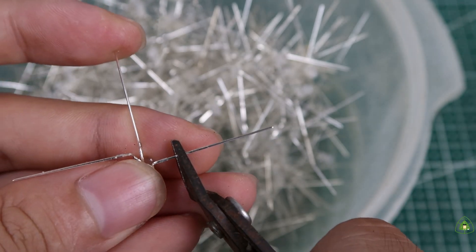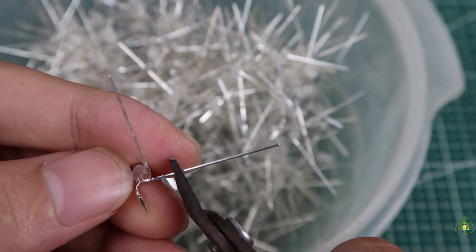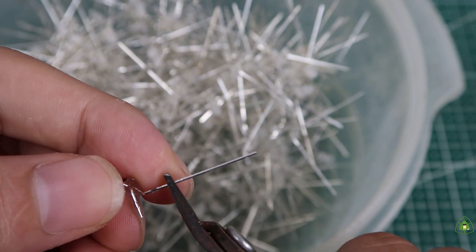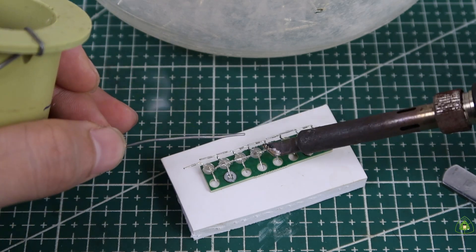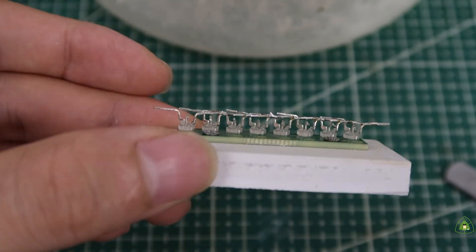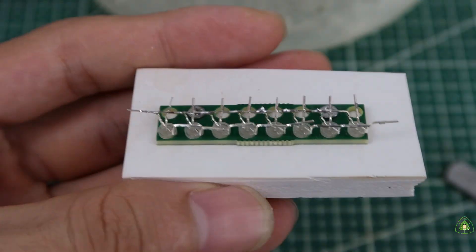Then I needed to cut off the excess of the left leg, leaving about 6mm. After that, I connected them together. Using this part, I connected all the parts together to get a screen of 8x48 pixels.